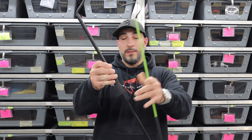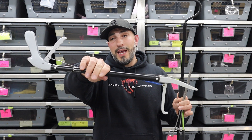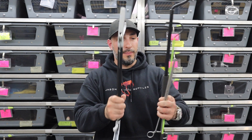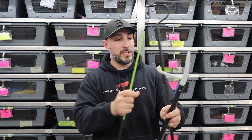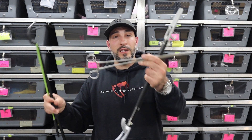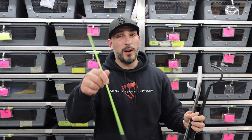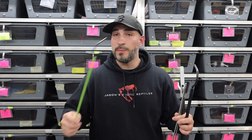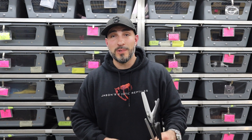So those are the hooks and tongs I use and recommend. My favorites that I use all the time are my 18-inch feeding tongs, my 18-inch snake hook, my 30-inch snake hook for larger animals, and my 15-inch forceps. I probably have five of these little 18-inch hooks because I keep losing them — it's a perfect size.